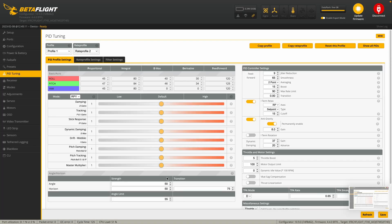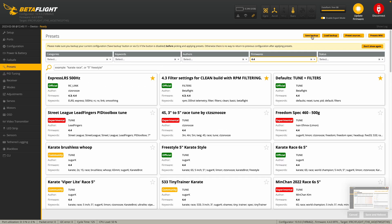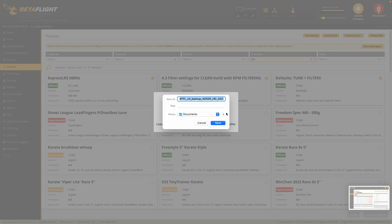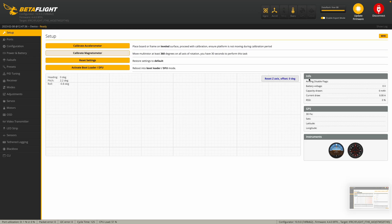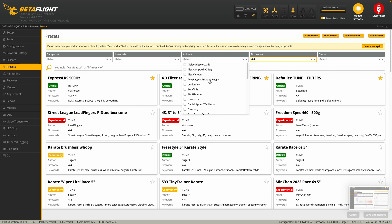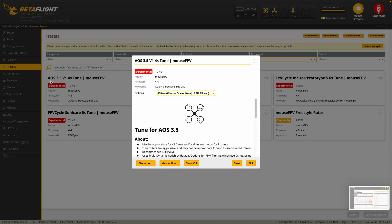Through the default PID tune you can see these are all set to default. Before you do anything you always want to save a backup of your current configuration. So you go to the save backup tab up at the top and then you just go ahead and save it away. I've already done that so I'm not going to do that again. So reconnecting, going back to presets. I want to use the Mouse FPV tune, so I'm going to go ahead and select Authors and scroll down to Mouse FPV. You can see he already has a tune set up for the AOS 3.5 — this is the V1 but it's close enough.